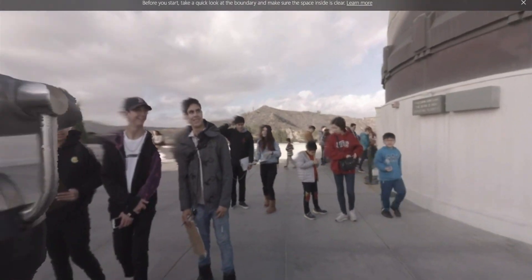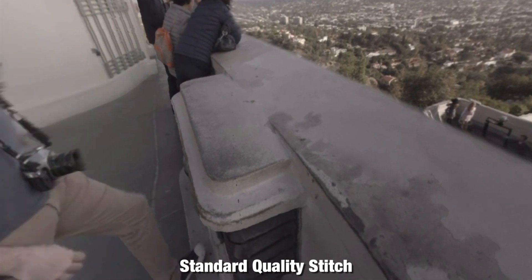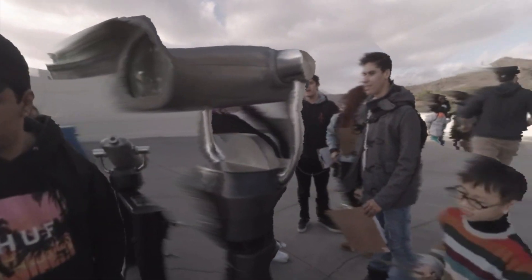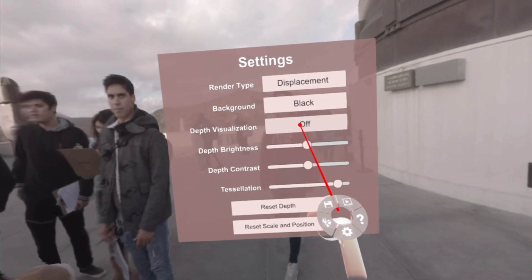So this is shot 5 — this should look pretty familiar to everybody. This is one of those videos that's been a go-to for testing purposes. This is the Griffith Observatory, and again this is the old stitching and the old depth map. Let's go ahead and look at just the depth map flat so we can see. You can see there are lots of grey halo-y areas around all the people — it looks kind of cloudy.